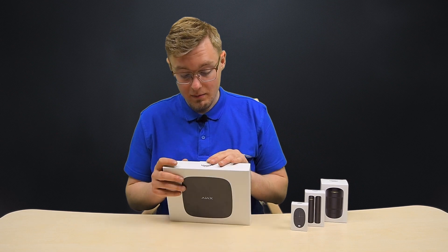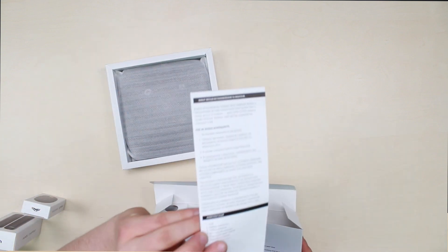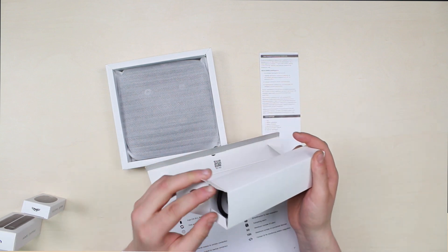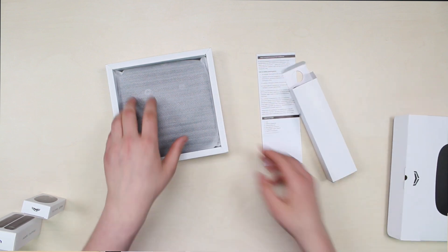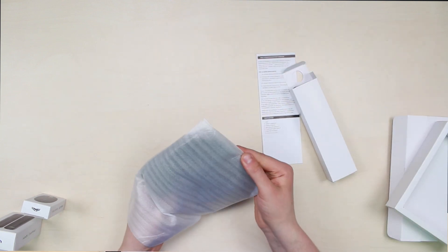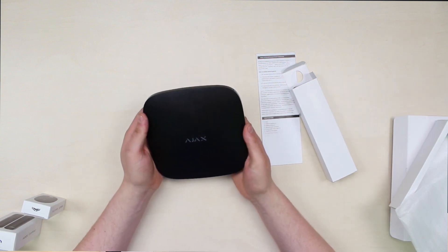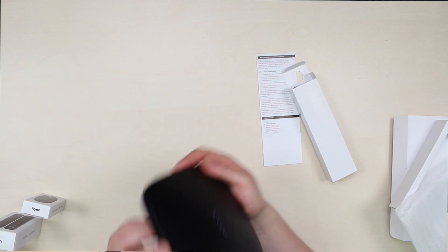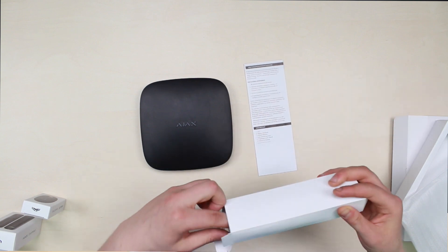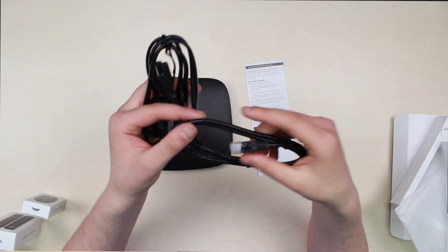So, the hub. I'm opening the box. You can see the hub itself, it's wrapping, the user's manual, and you can keep the box. It's nice — it's beautiful. Taking out the wrapping — there we go. This looks gorgeous, it's a really modern design, it looks cool. And the cables — the power supply unit and the ethernet cable.